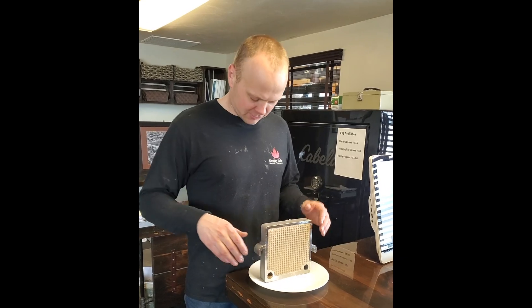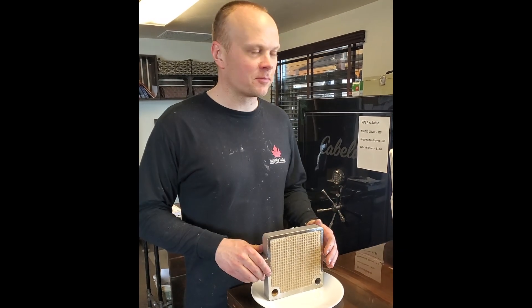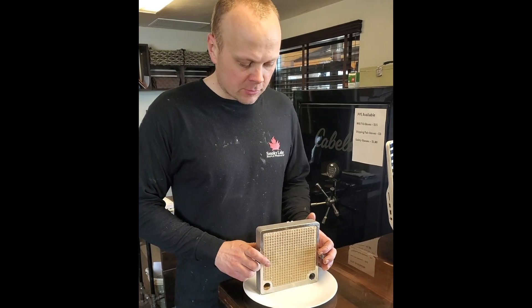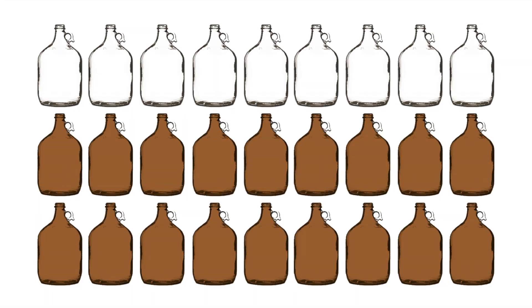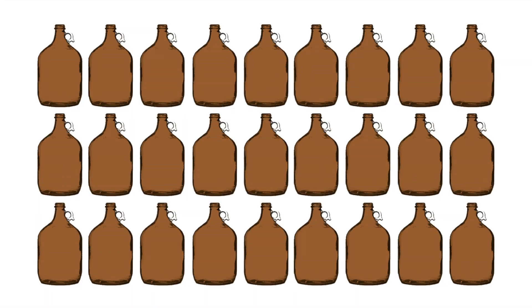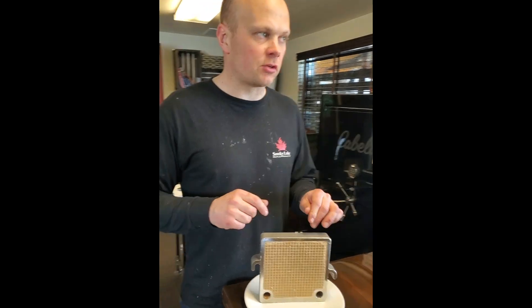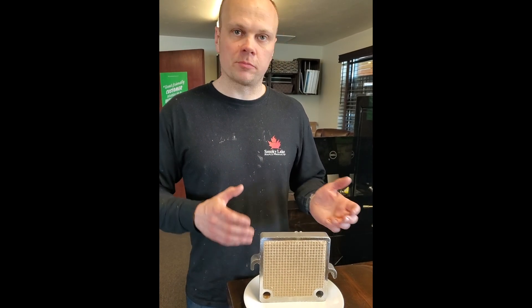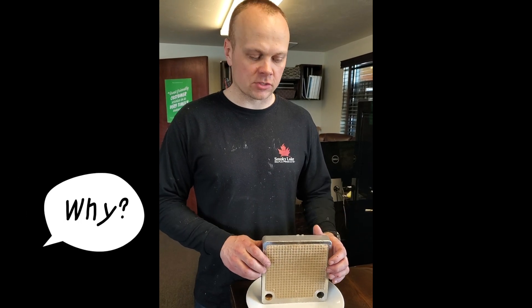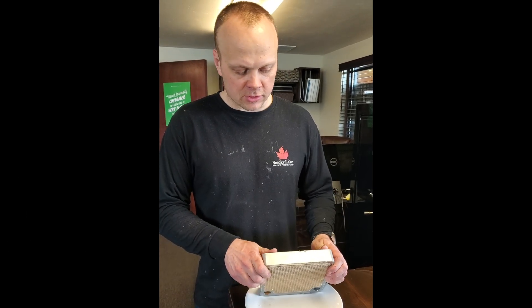We ran the evaporator and bottled all day. What I want to show you is we used a six-plate filter press today to filter 27 to 28 gallons of syrup. Nothing was cheated — all the sludge that came out of the evaporator with the syrup went through the press; none of it was discarded or settled out.